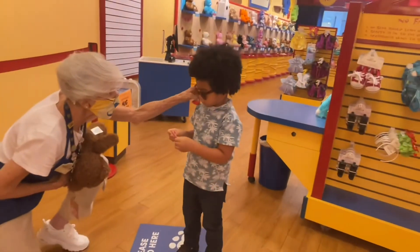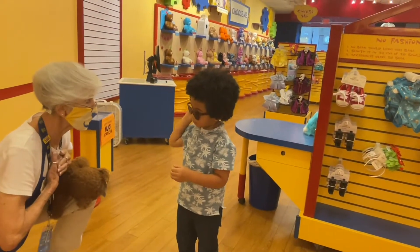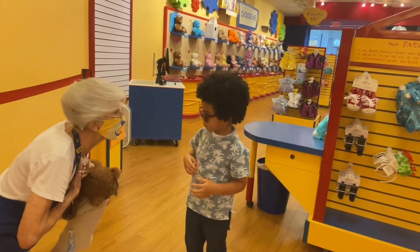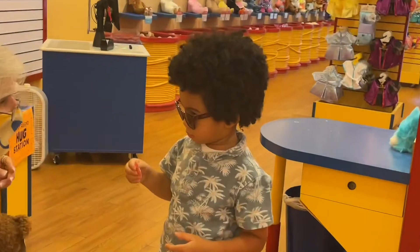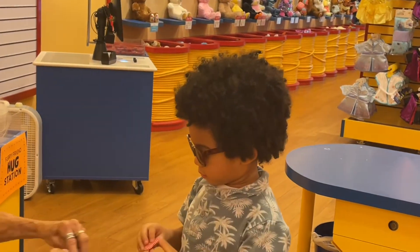Got the heart on your ear so he listens. Great job. It's on your heart — close your eyes and make your wish. Good job, good job!